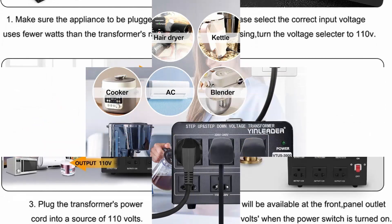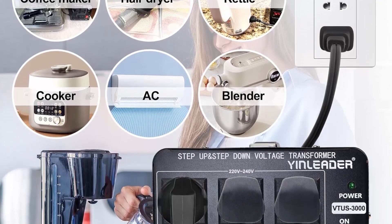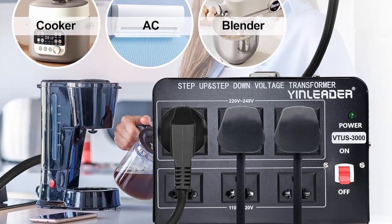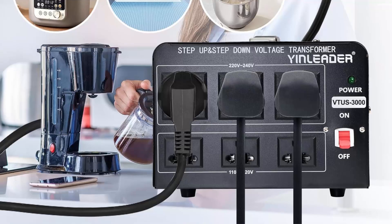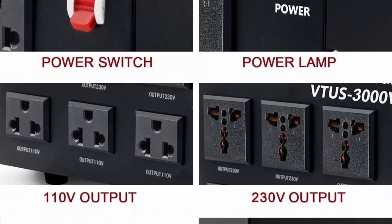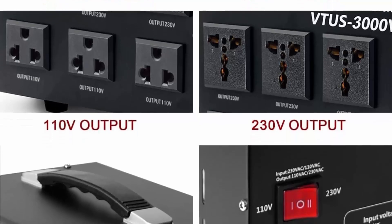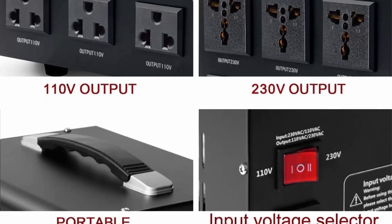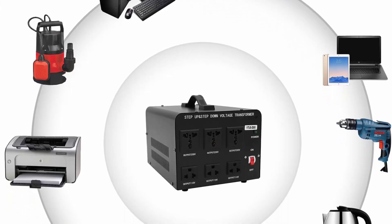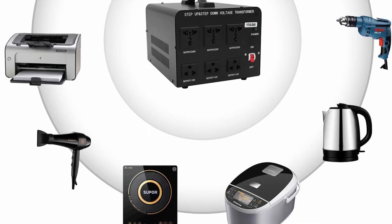Wide application: the voltage transformer converter can be used with any appliance or device such as rice cookers, hot water pots, and household food mixers/blenders, with maximum power consumption between 1050 and 2250 watts. AC outputs include three US standard sockets for 110–120V appliances and three universal sockets for 220–240V appliances. Compatible with countries where voltage is 90–125V or 180–250V, such as US, UK, Japan, and more. Note: includes a US power cord; a plug adapter or local power cord is needed in other 220–240V countries.